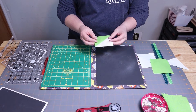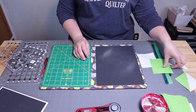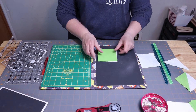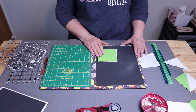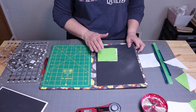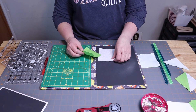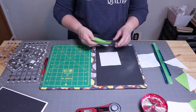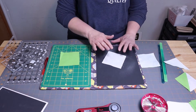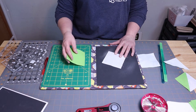I want to make a three inch unfinished half square triangle, so I'm going to start out with squares that are one inch larger. You could go as little as a half inch bigger, but I really like to go three-fourths to an inch bigger because I like to trim it down to the perfect size. So for a three inch half square triangle, I'm going to use two four inch squares.